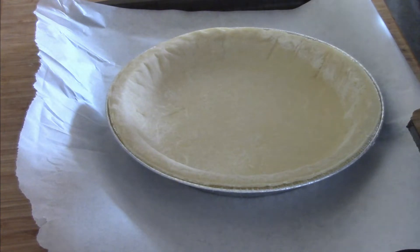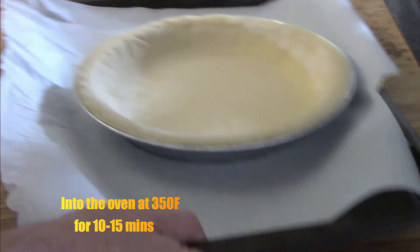I got a deep dish crust out of the freezer, poked it a bit, and it's going to go in the oven and par bake.